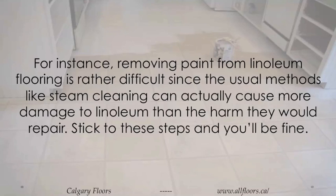For instance, removing paint from linoleum flooring is rather difficult, since the usual methods like steam cleaning can actually cause more damage to linoleum than the harm they would repair. Stick to these steps and you'll be fine.